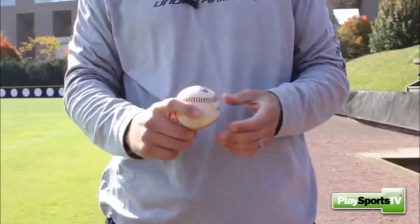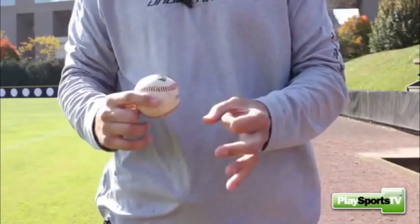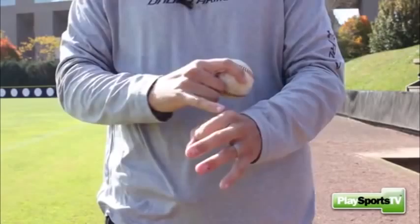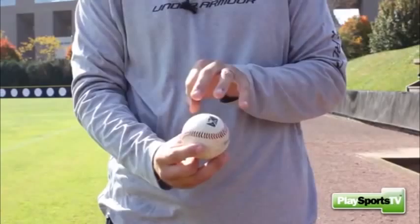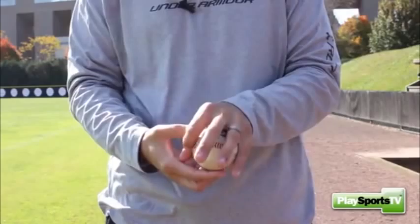We're going to first start off by holding the ball just like we did with our four-seam fastball. Then we're going to make a circle with our throwing hand — like an OK, like you're giving an OK to your buddy. And then you're going to stick that OK on that four-seam grip, just like our four-seam fastball, but only using our middle finger and our ring finger in place of our pointer finger and our middle finger. And we're just going to set that circle on the side here.